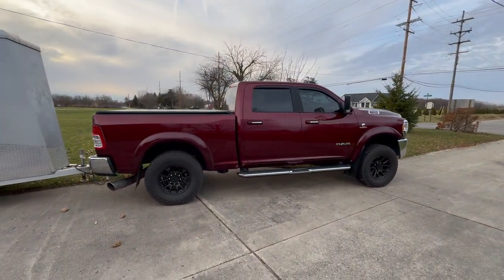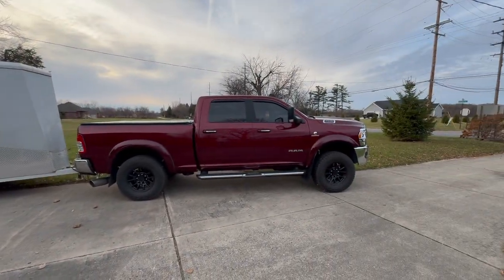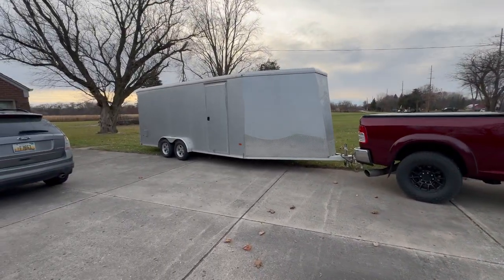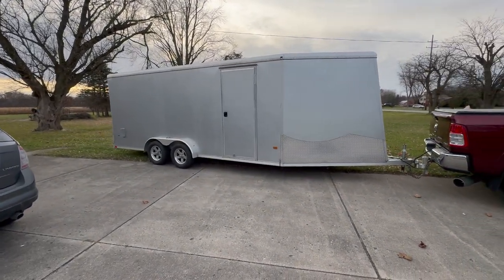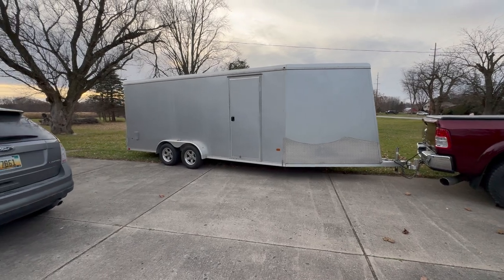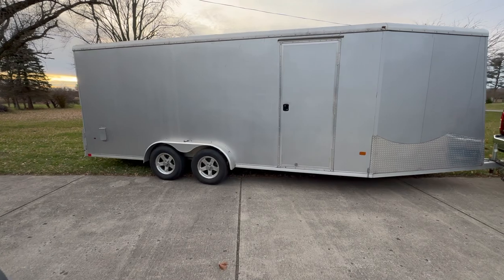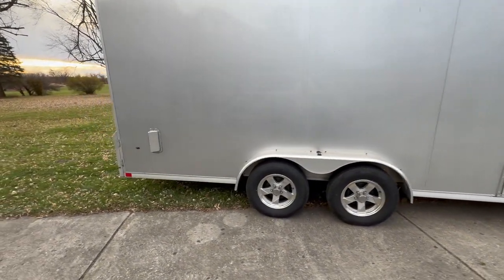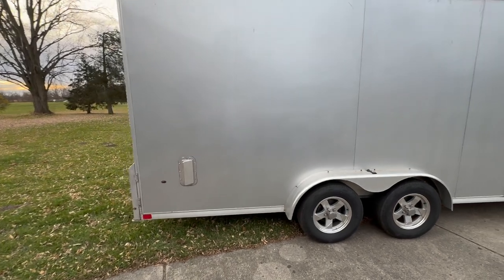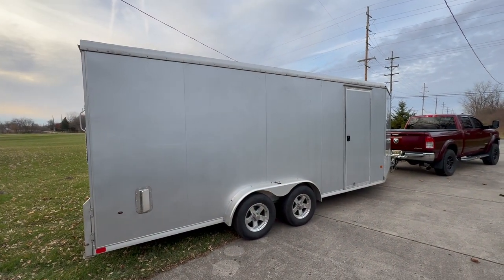Neo and Ram: solid combination for value. This is a 2022 Neo, 23.5 by 7.5 foot snowmobile trailer. We've used it for snowmobiles, side-by-sides, and my mower — it's a good trailer. I would definitely recommend it. If someone's looking for a nice trailer, you can't go wrong here. Hope you enjoyed the video, thanks for watching.